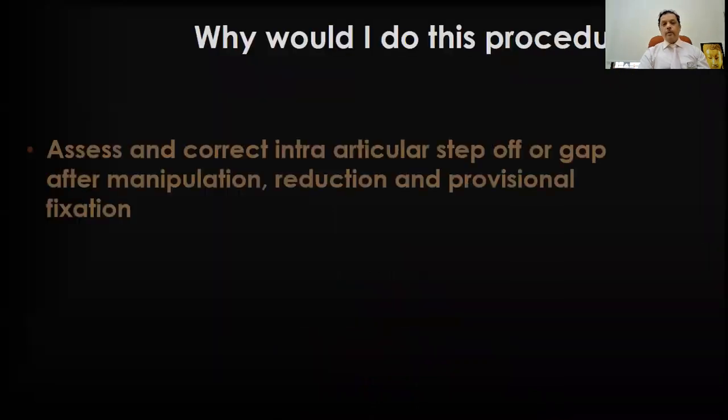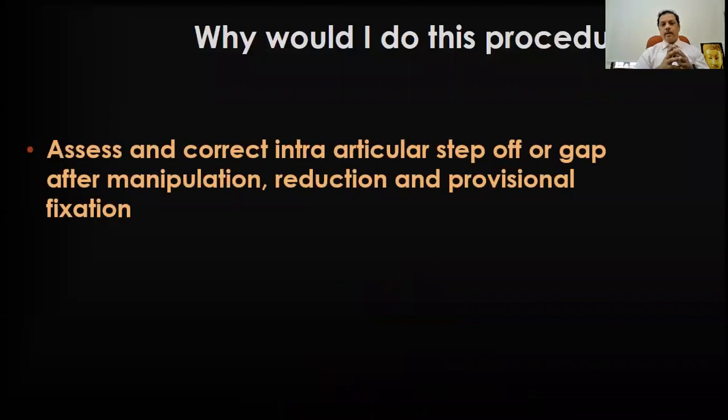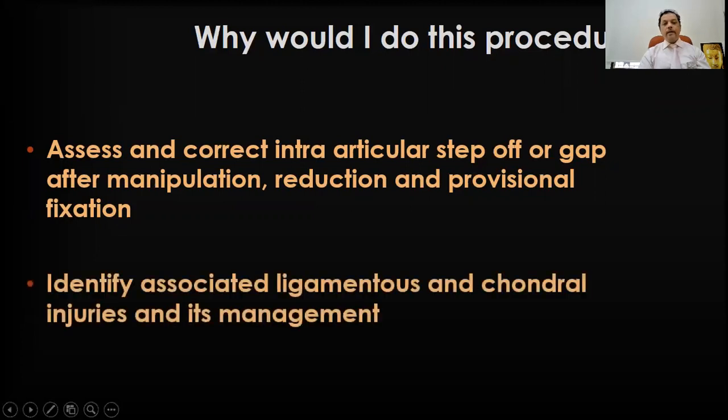Why would I do this procedure? To assess and correct intraarticular step-off or a gap after manipulation, reduction, and provisional fixation — that is the basic goal here. And identifying associated ligamentous and chondral injuries and their management. So it's an opportunity for us to see any associated ligamentous injury in the carpus.